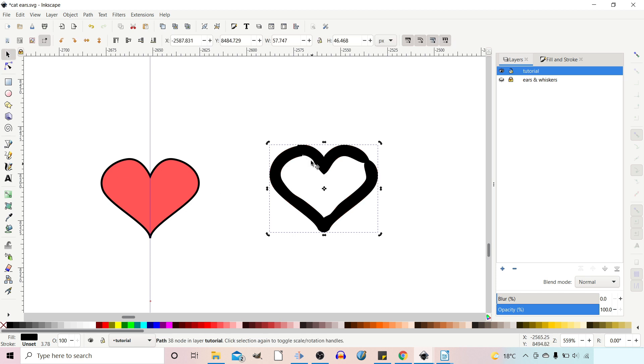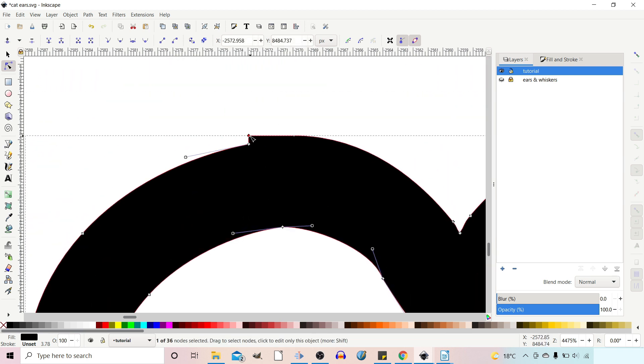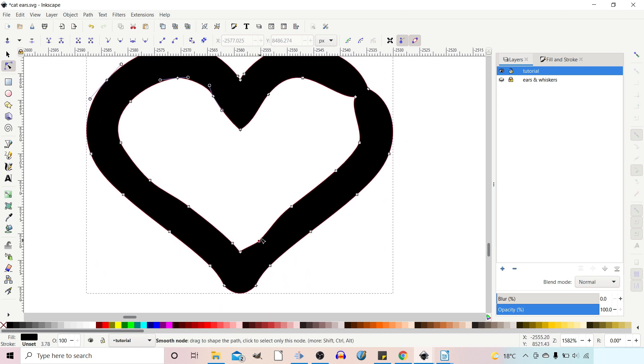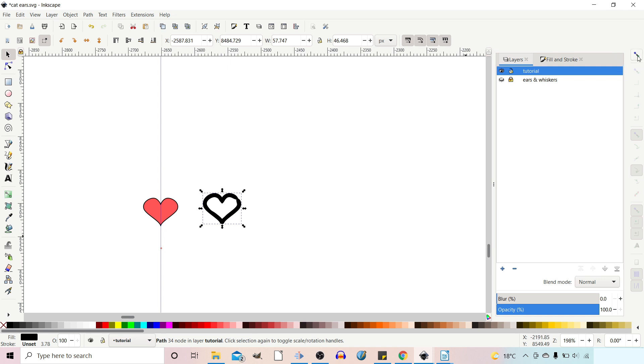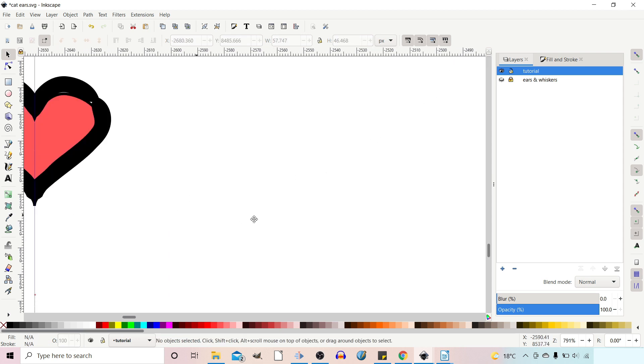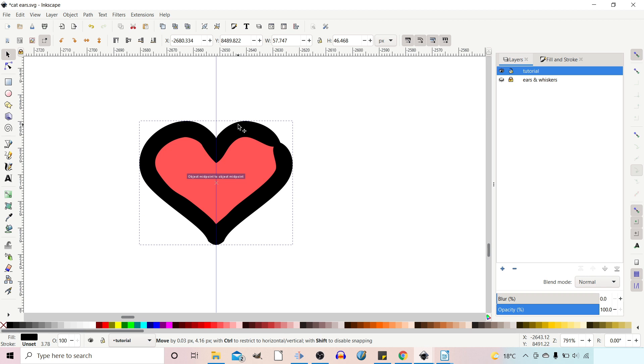Let's go to our nodes tool again, zoom in a bit, and just delete a couple of those. Now if we've got our selection tool, we can turn snapping back on and drag this over to snap it back to the center. We haven't quite snapped it right — let's turn off snapping cusp nodes. We've got snapping rotational centers and centers still enabled, so if we drag that down now it should snap to the center and we've got this more hand-drawn-looking nose.